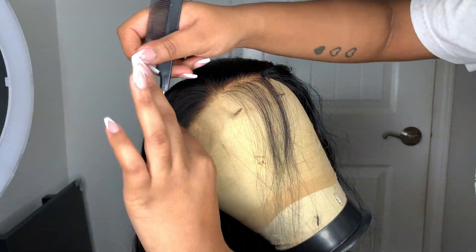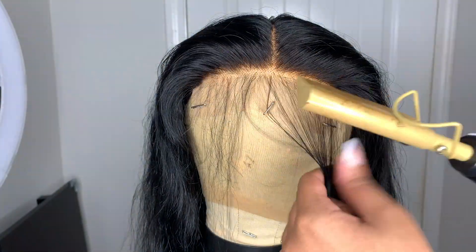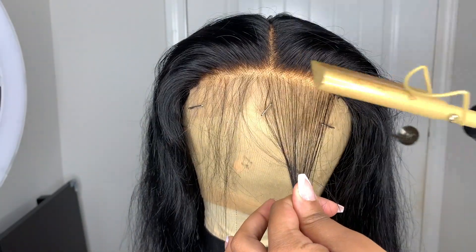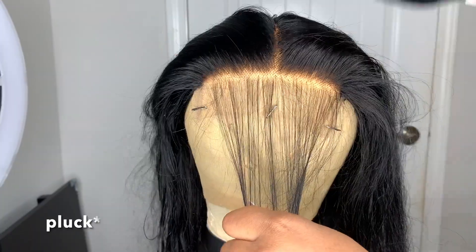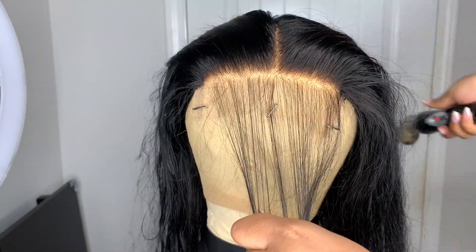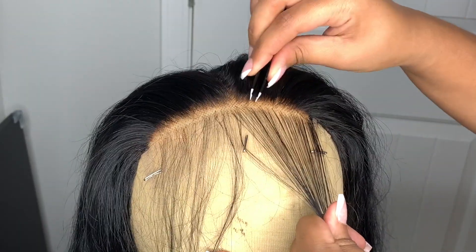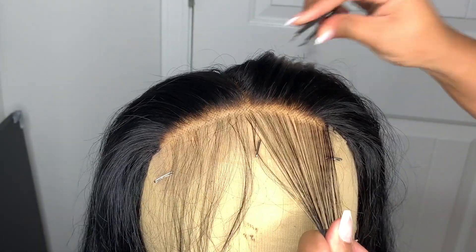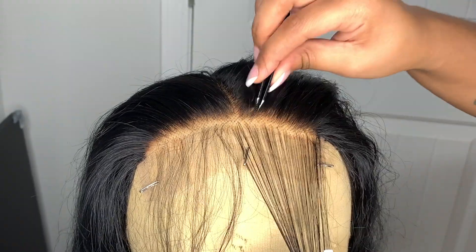The first thing I'm doing is pulling out my baby hairs and hot combing the hair back to make it a little bit easier. By the way, I did bleach the knots on this wig already and I also dyed this wig jet black — I dyed it jet black first and then bleached the knots. So now I'm just going to start plucking, and this is in real time right here.